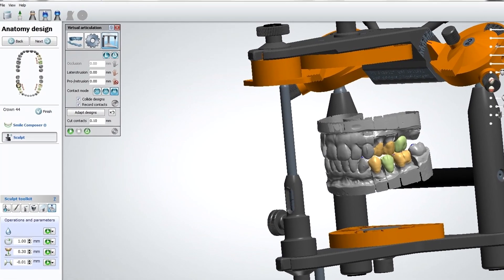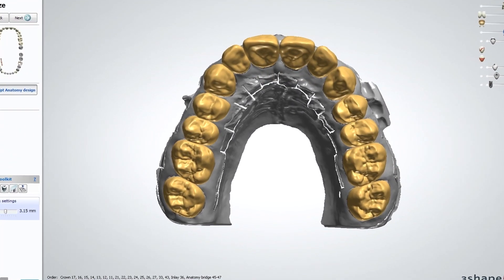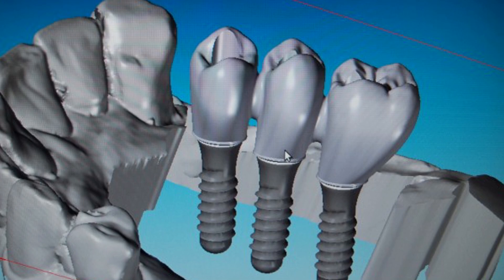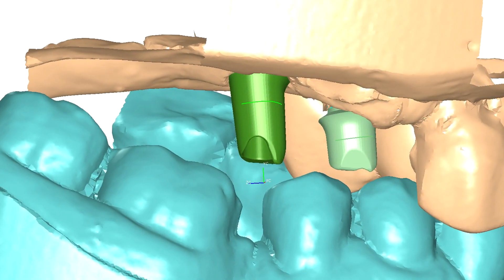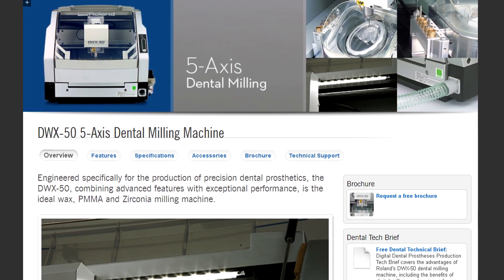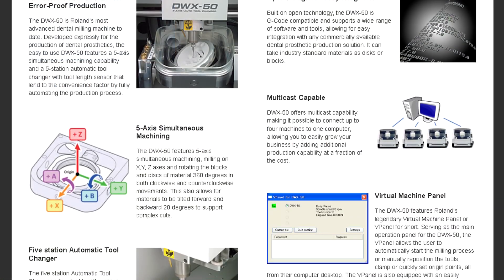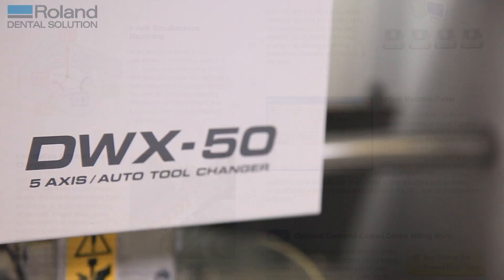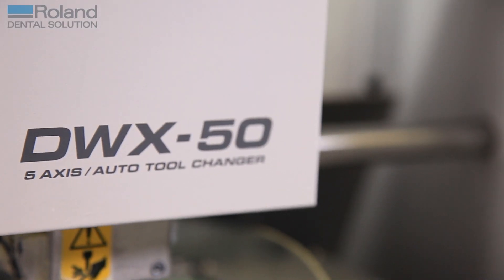I think CAD CAM is probably the best opportunity we've had as dental technicians over the last 25 years. We were already using scanners and outsourcing our material to milling centres, but cost was always an issue. When we saw the DWX50, we realised that bringing the milling in-house was going to reduce our costs and give us control, consistency and accuracy.